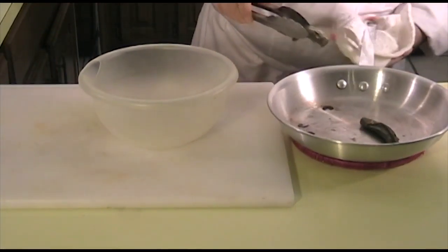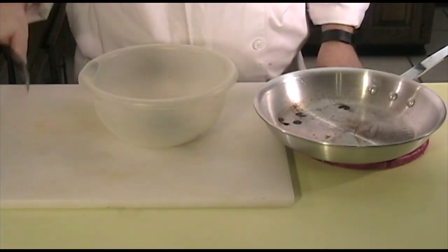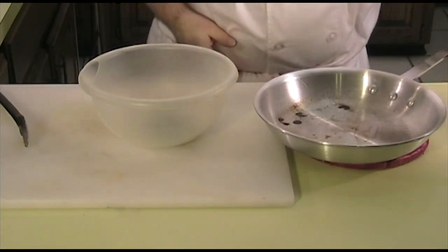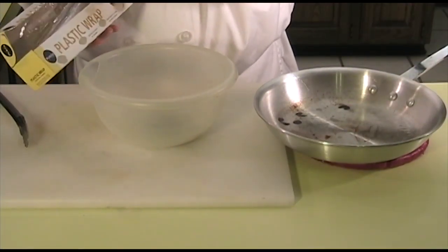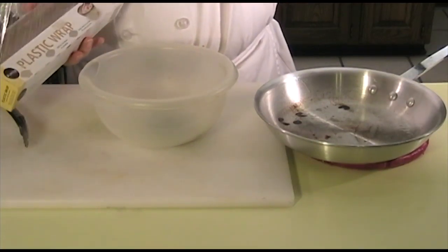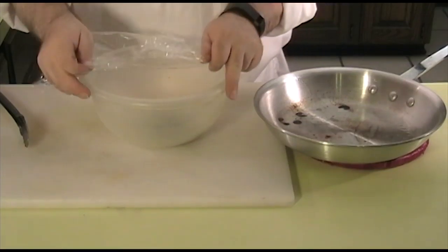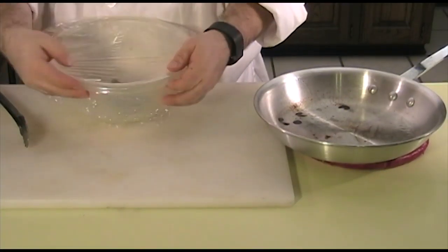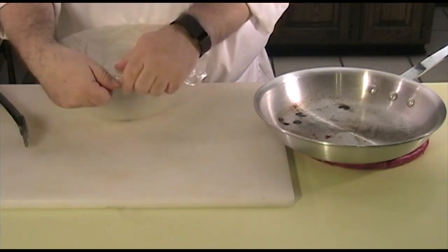We're going to put these in a bowl, then cover them with plastic wrap and let them sit for 20 minutes in their own steam. What this will do is release the skin from the meat.